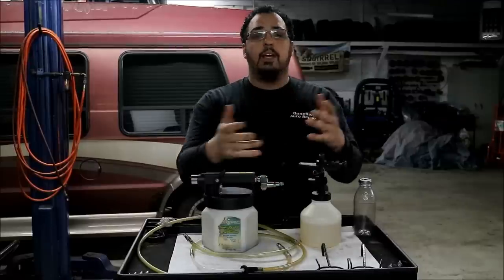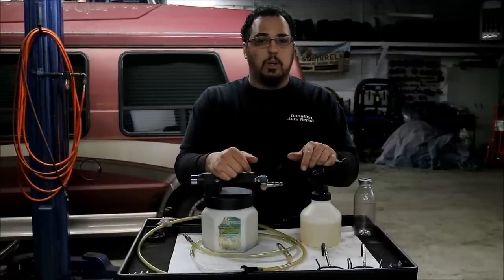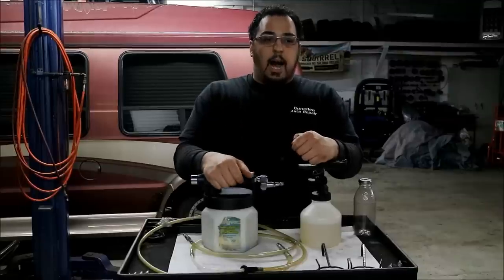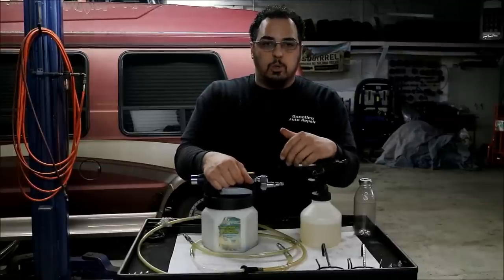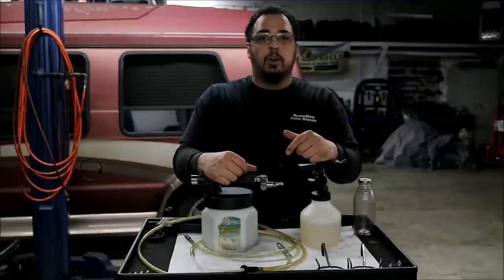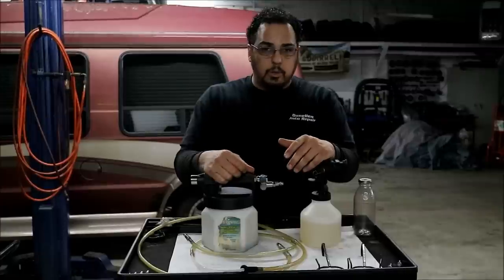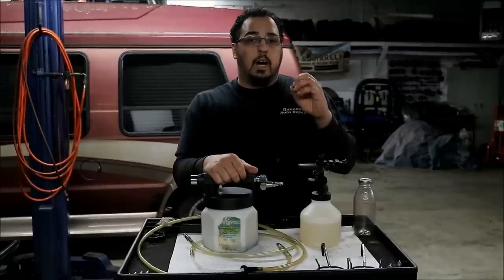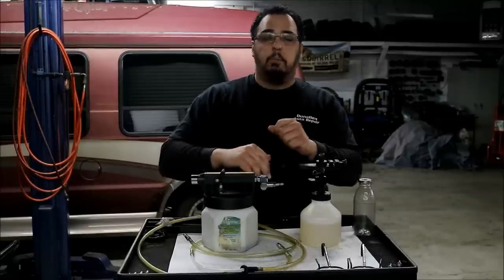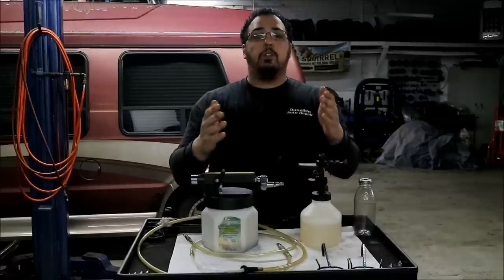I also wanted to answer a subscriber question about the transmission fluid dispenser — they asked if they can use gear oil in it. Yes, you definitely can. I use Lucas transmission fluid in that dispenser and it flows out quickly, even though you have to pump a little harder. It definitely pumps out into the transmission just fine.